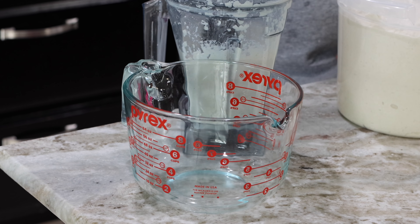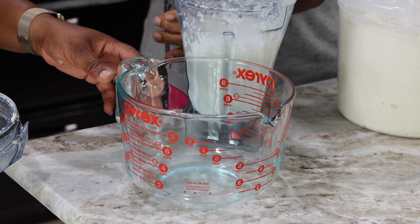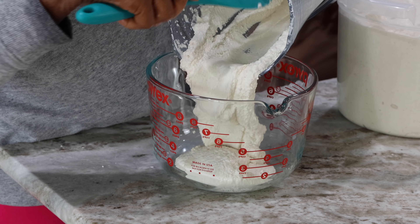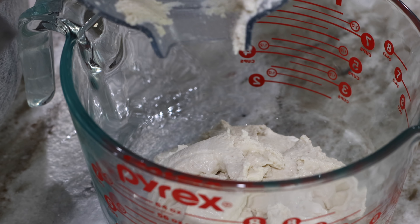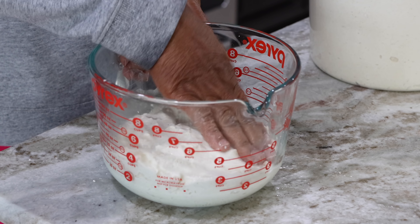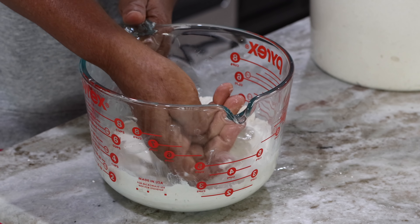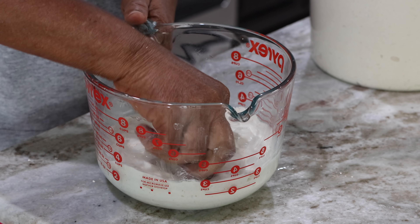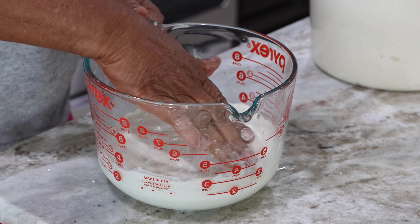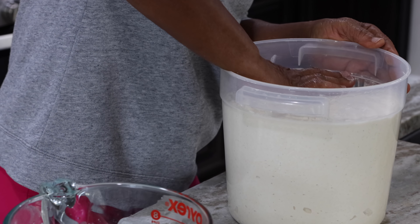We don't want the dough to rise and spill out of the container, so for this very last batch we are going to put it in another container just to be safe and give it enough room to rise. Mama is saying you need to press your dough once it is in the container to eliminate all air pockets. You don't want to have air pockets in it — you don't want to have the dough sharp or have any air space in it. Same — press on it.